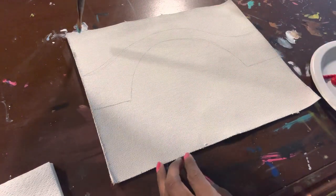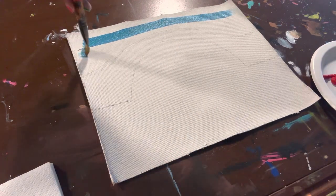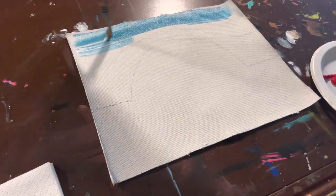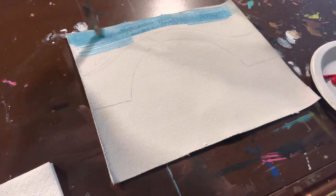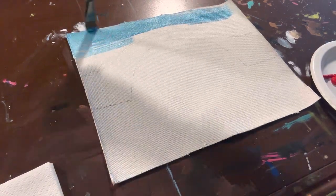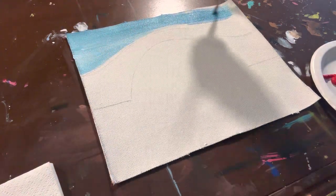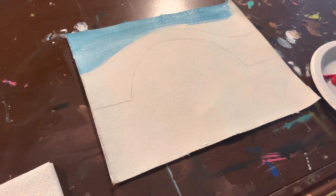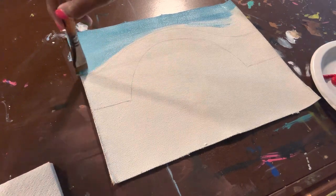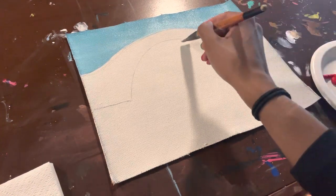I'm using the wash brush because it's really good to cover big areas. I'm taking the blue and then adding some white to it as I'm painting, covering the whole top part and painting around the bridge. You also don't have to worry about being perfectly precise around your sketch, because we're going to fill that in with a different color and then outline it. So just go over it with the blue, making sure the whole top part is completely covered in paint.